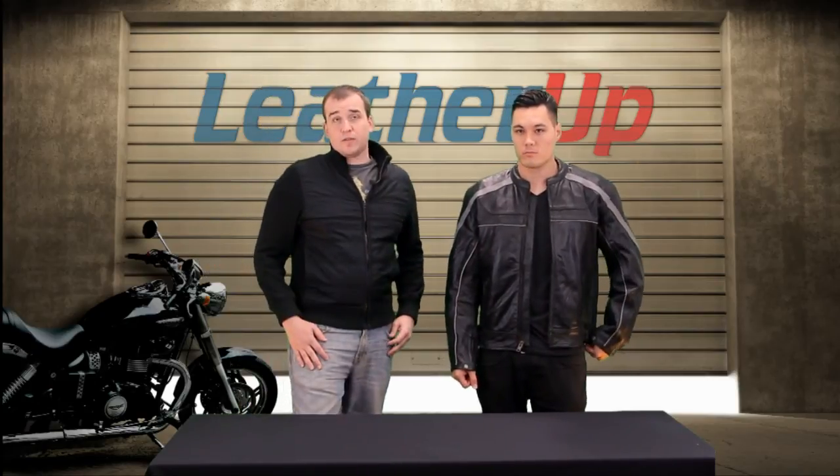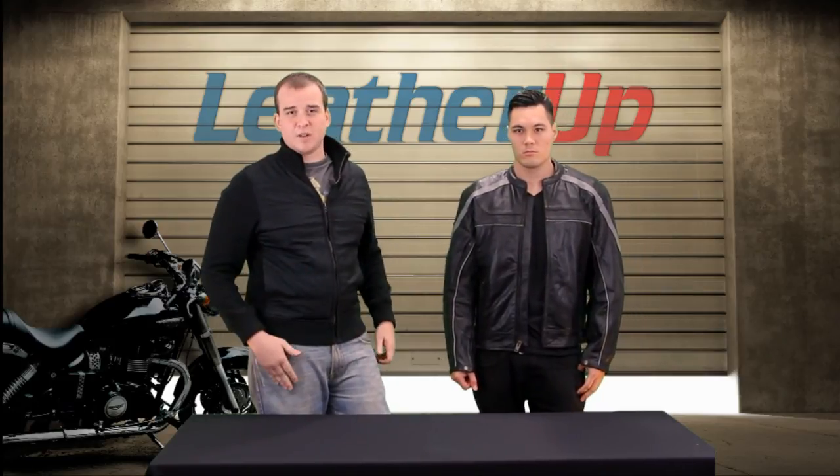It's a great looking jacket and it's available in our store right now. If you go to leatherup.com, you can find out if it's the right size for you, as well as the price. Guaranteed lowest price on all our Xelement jackets. All right — until next time, guys, we'll see you later.